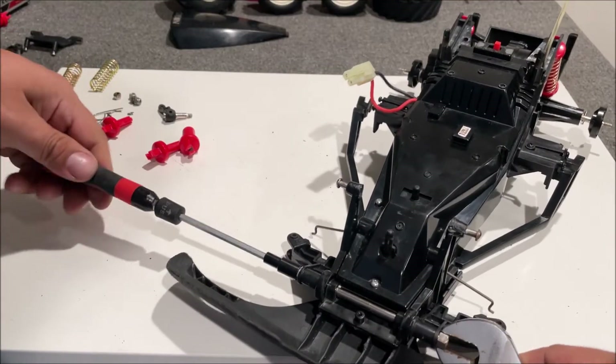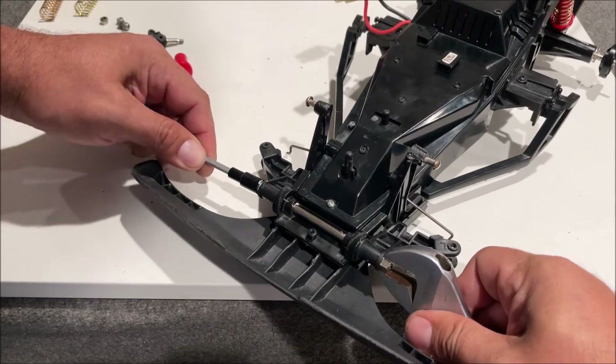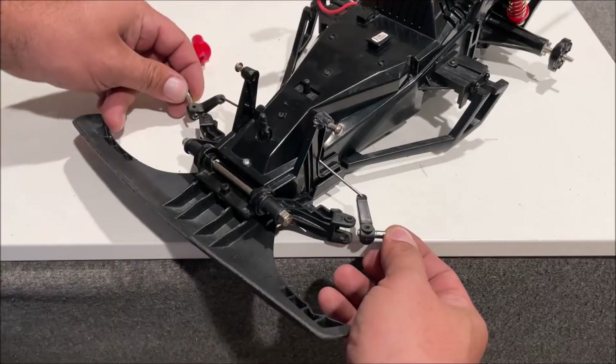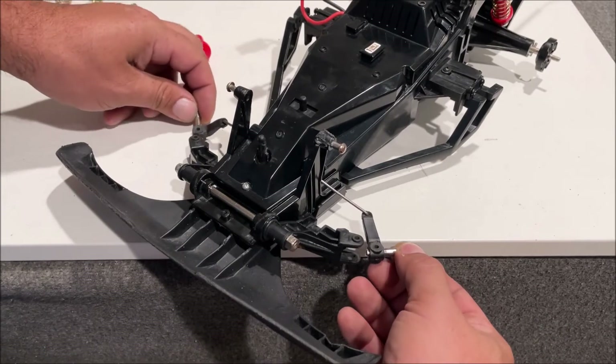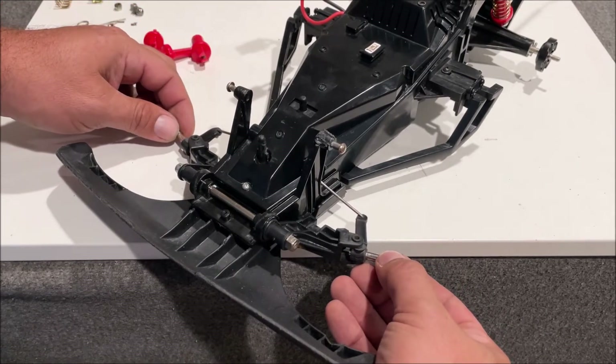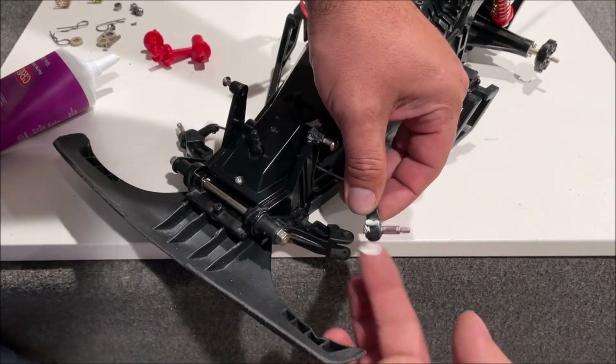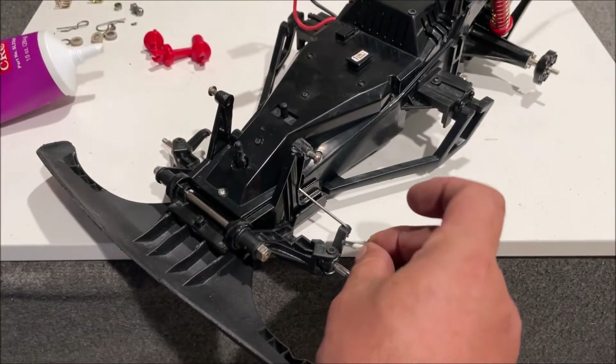Same torquing procedure as the rear — these front ones you don't want hanging up in any way, so just take the slack out of them. We have the spindles attached; go ahead and put a little grease on there if you want to. The little pins — go ahead and put some grease and spin it in there.